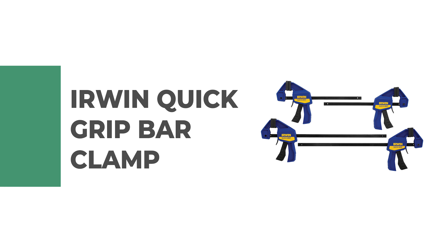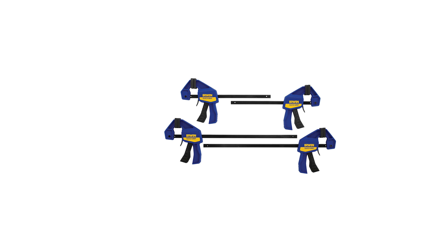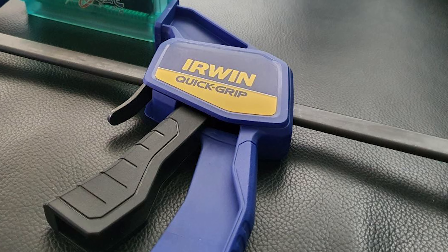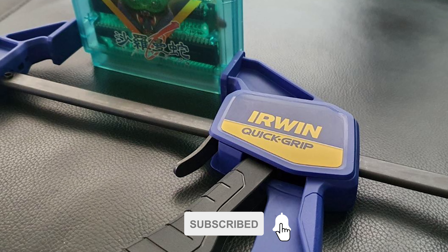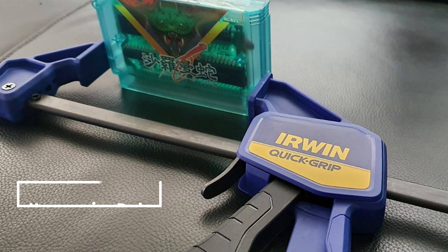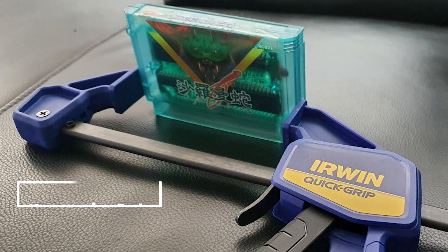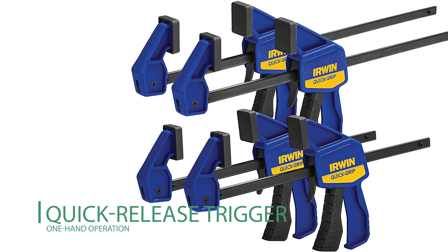Number one: Irwin Quick-Grip Bar Clamp. If you are looking for the best bar clamp, look no further than the Irwin Quick-Grip Bar Clamp. It is one of the best bar clamps on the market, specifically designed for people who have smaller projects planned. This bar clamp provides an excellent grip and non-marring pads to protect your project from abrasions and scrapes.